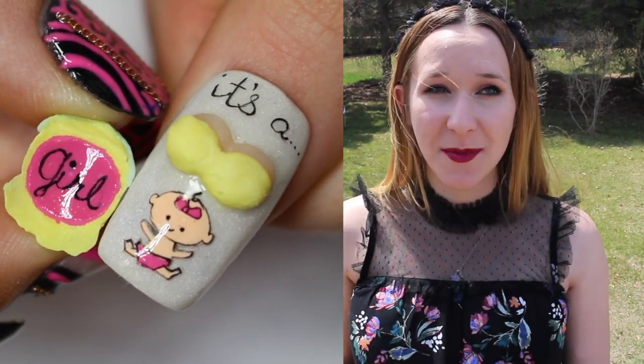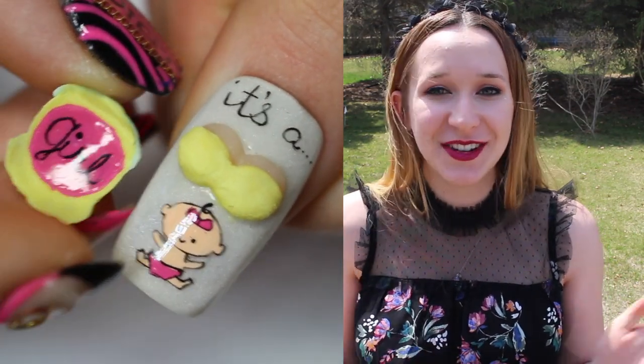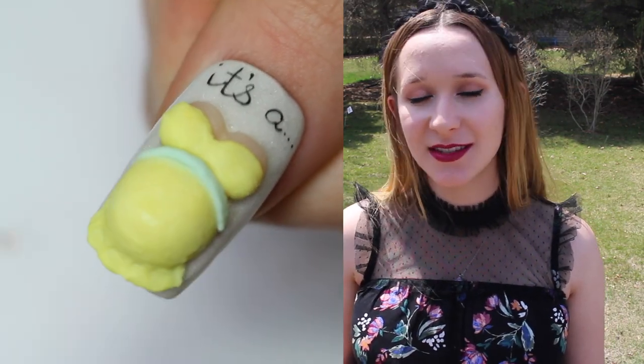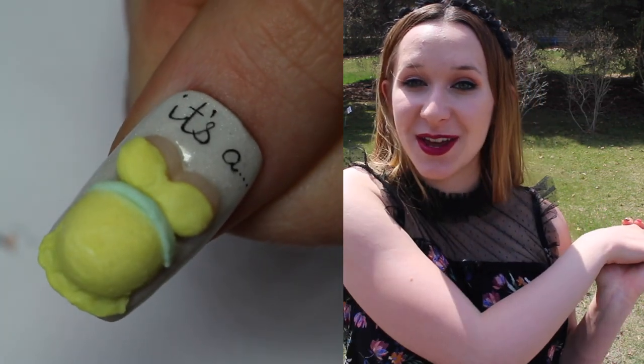This is because I am having a girl, which was announced in the past video. I'm about a month away, so that's the excitement there. This can definitely be done for a boy — you just have to switch out some of the color choices. I hope you guys like it and don't forget to click subscribe to see all my future videos.